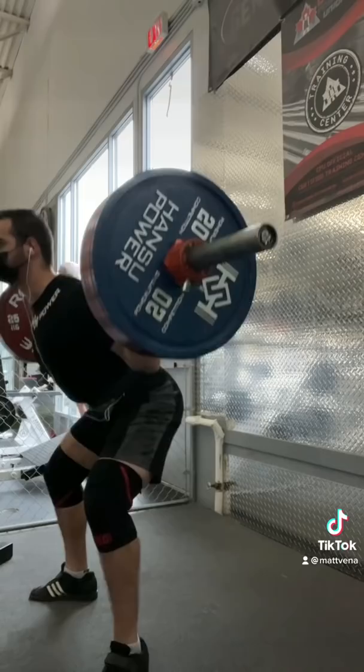For a powerlifter, this would let us work deadlifts more — we can do more weight and/or more volume, which will be beneficial for deadlifts. The loss in specificity of low bar versus high bar isn't a big deal, as they transfer well, and you can still do some low bar volume.